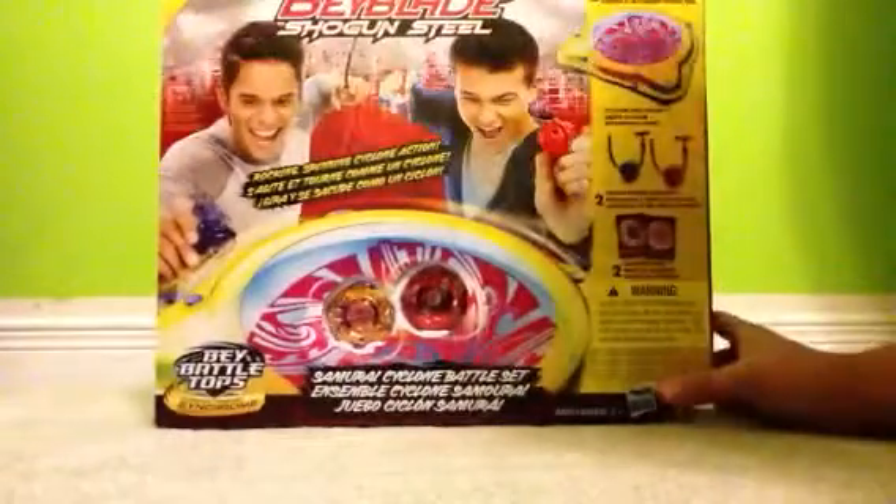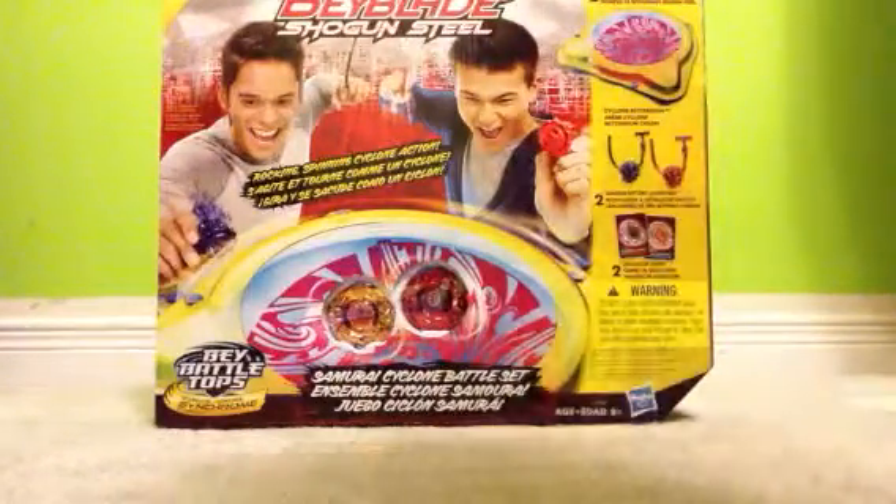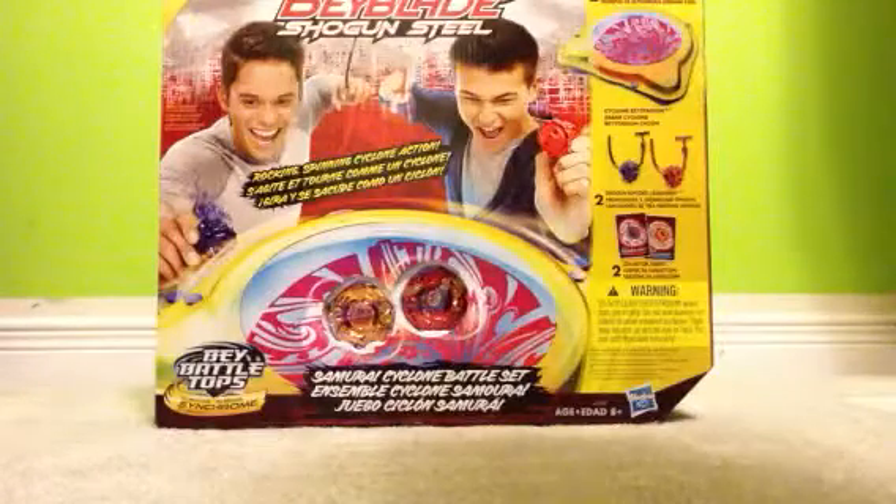Hey YouTube, it's BeybladeMaster7697 and I've got something amazing for you. It's December 27th and this is the Boxing Week Sale. BAM! The Beyblade Shogun Steel Samurai Cyclone Battle Set.